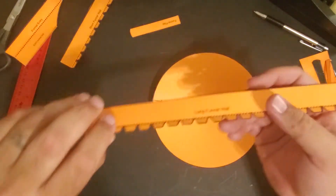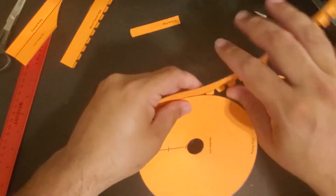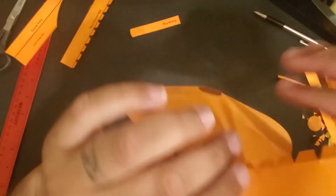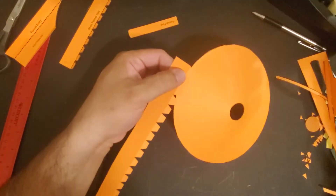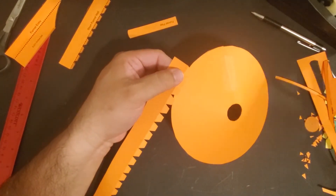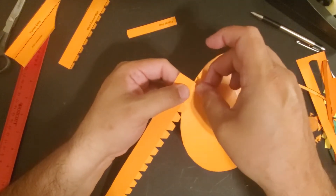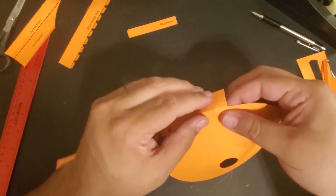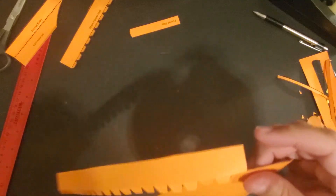Now, find your long funnel wall. This is going to attach all the way around and it attaches on the bottom. This one is going to use smaller pieces of tape and a whole lot of patience. I recommend doing that very first one and you're just going to do one at a time, and just keep going all the way around.